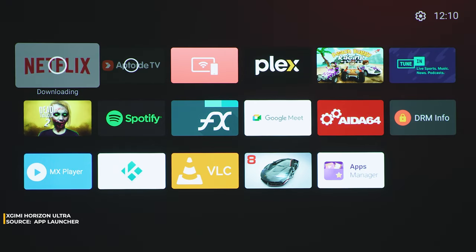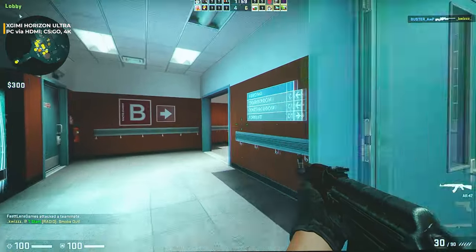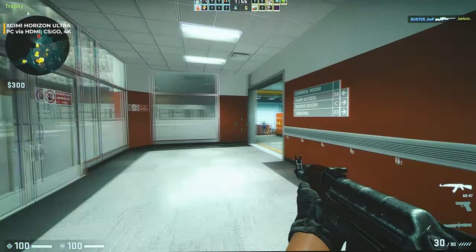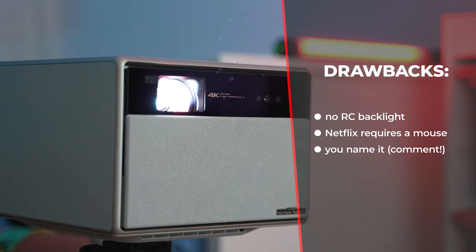So many great functions and features — but did I stumble across any drawbacks? I actually did find a couple. The remote comes without backlight for the buttons, which can have quite a big impact. And there's the current Netflix situation, which I hope to see resolved sooner rather than later.